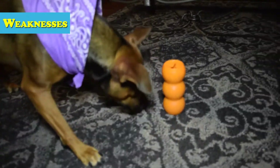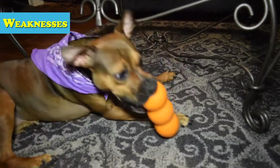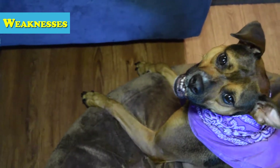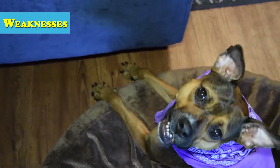Now let's tackle the weaknesses of the toy. The first thing is obviously the material. If your puppy decides they'd rather chew this toy, it likely won't last very long. It's made from a plasticky rubber-type material closer to the squeeze line, but a little tougher. It's clearly labeled for average chewers, so keep that in mind.